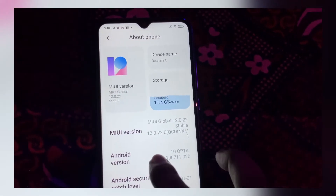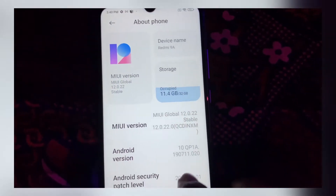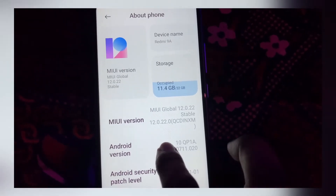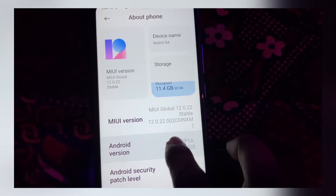If you look at the MIUI version, we have MIUI 12. If you look at the Android version, we have Android 10. You can update your mobile device.